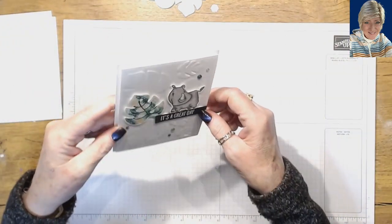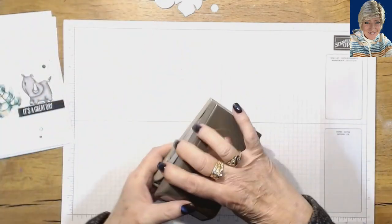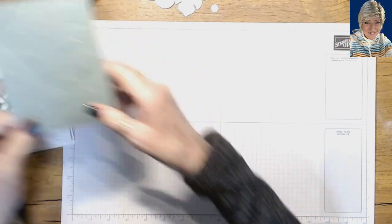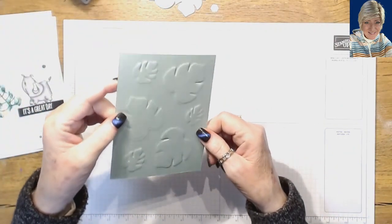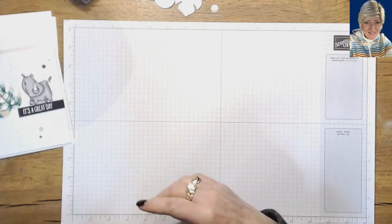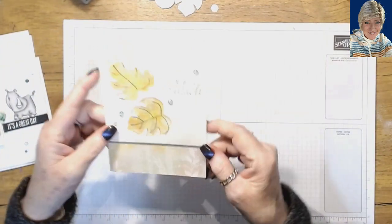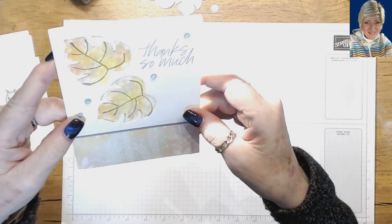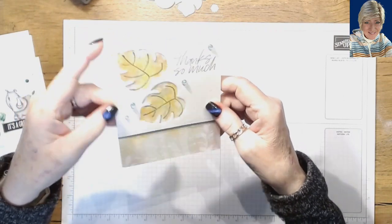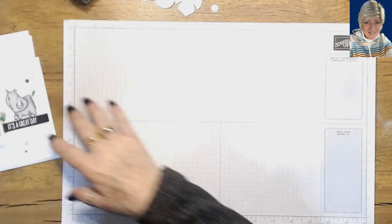I noticed when I started filming it's kind of hard to see the embossing — I did back here I used my leaf punch, the tropical leaf punch, to show you how it really looks. You can use your embossed side or your debossed side, whichever you want. I'm also going to show you how you can take that same technique and make really cool inlaid images into your card using your punches or your die cuts.